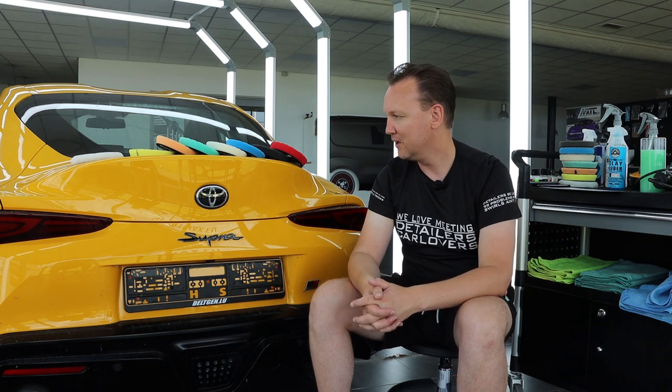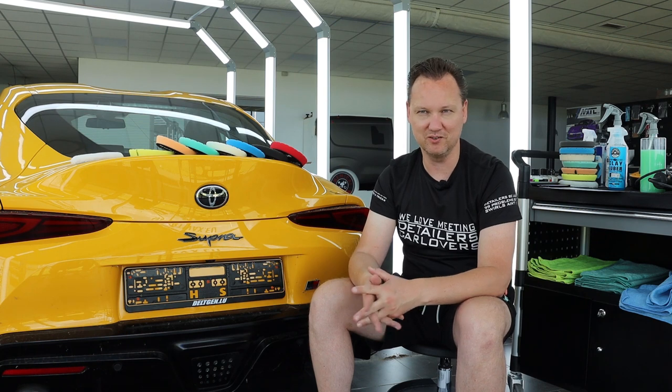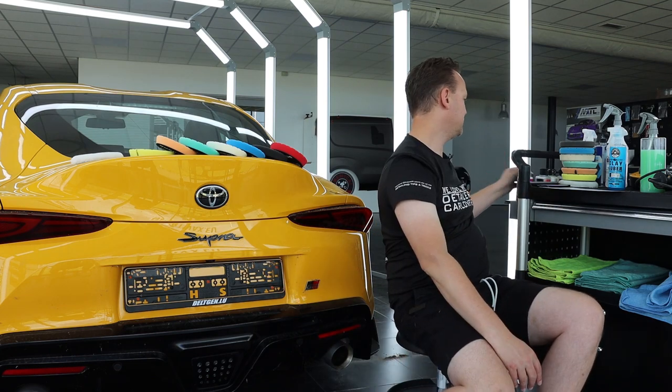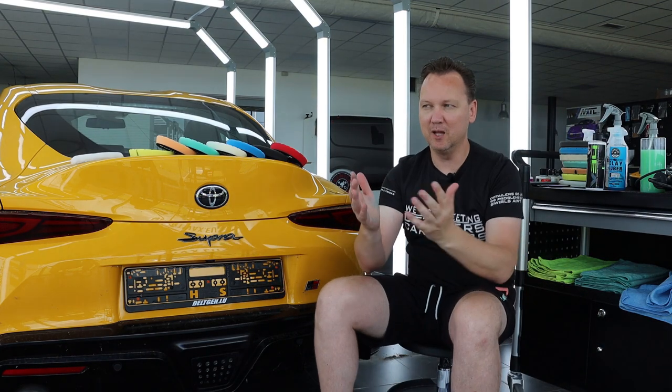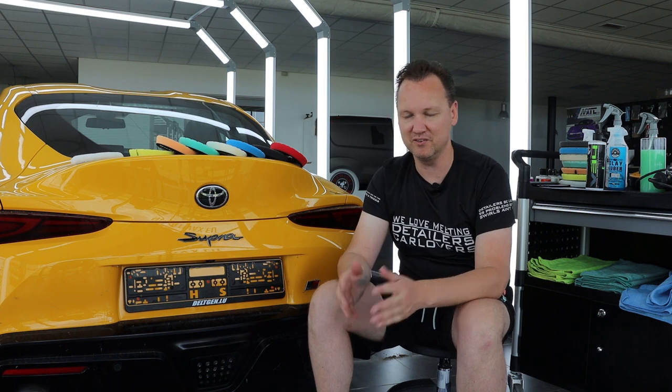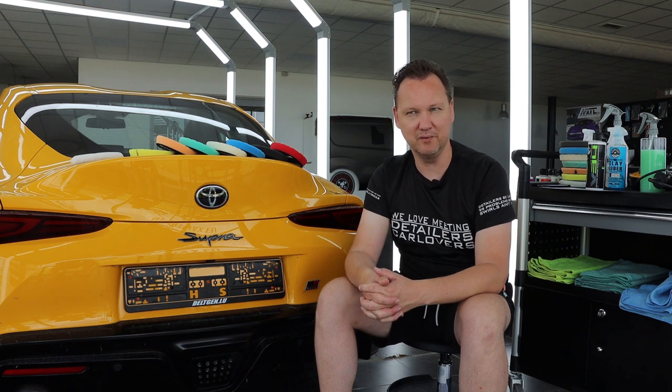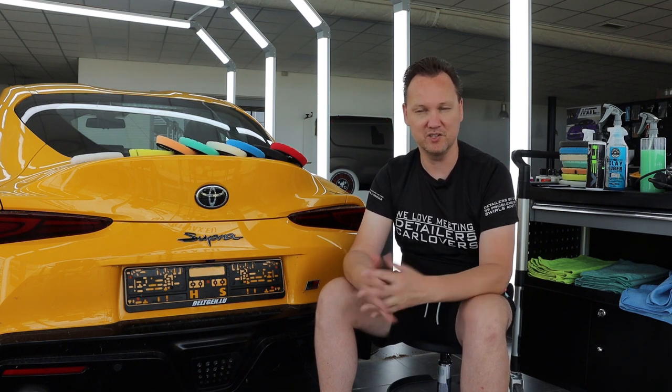Everybody else can read along as well. We've gotten a lot of questions over the last weeks — actually months — on polishing and paint correction. Questions like: what pad do I need with what polish, and for what kind of paint defects? What kind of scratches are polishable and what kind are not? This is a very wide spectrum and there are many ways that lead to Rome. I can only explain one way that will also always lead to Rome.